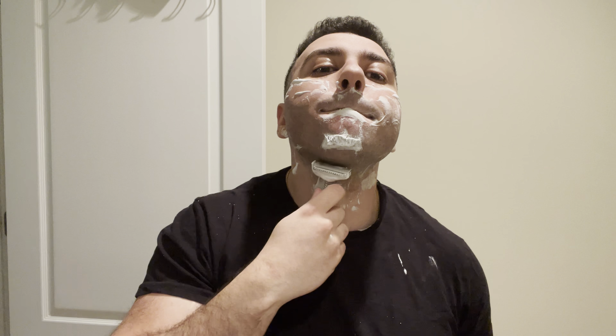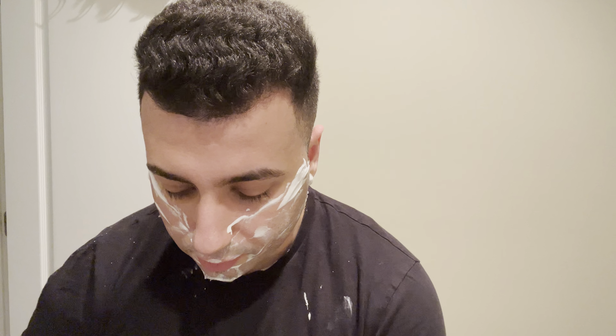But most times, when you appropriately hydrate the lather, rinsing is not a problem. My face is about 95% BBS — not a ton of buffing needed.